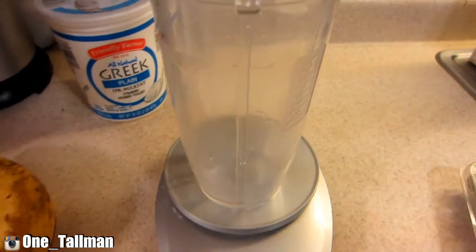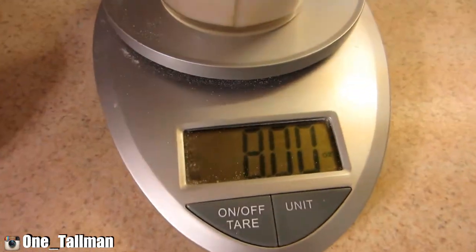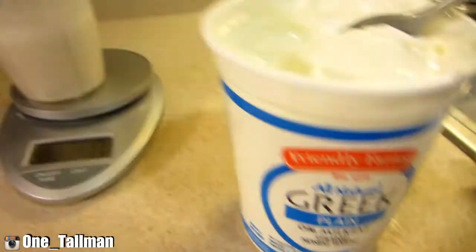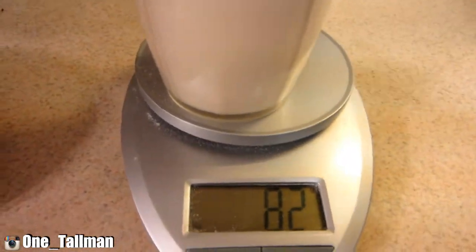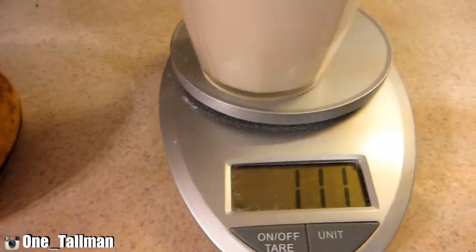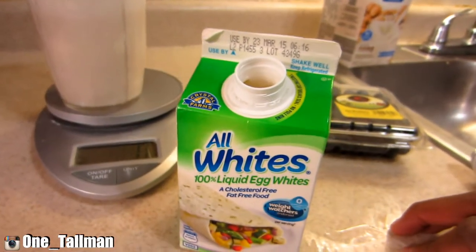Starting off with the almond milk — that's at zero, we're gonna put in 8 ounces. This is plain Greek yogurt; I'm gonna put in 114 grams — that'll be half a cup, just a little over, but that's all right.